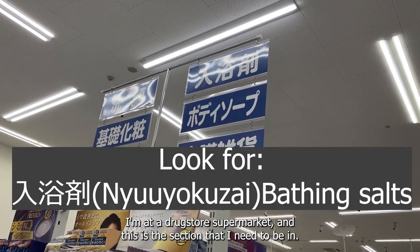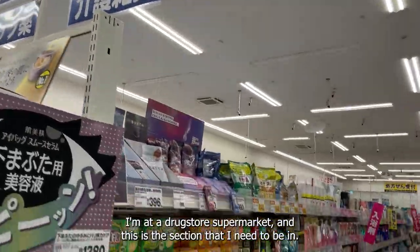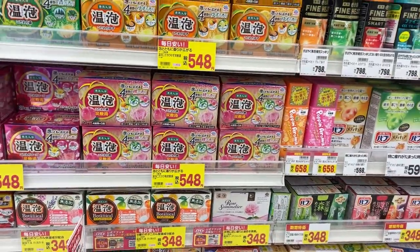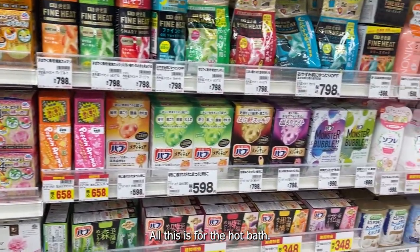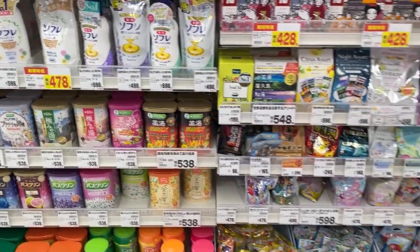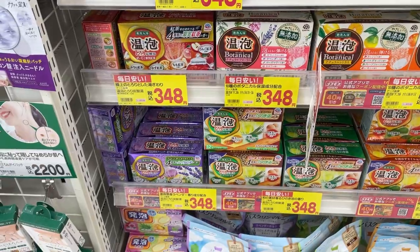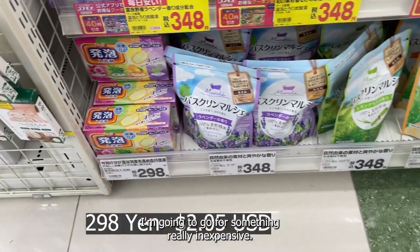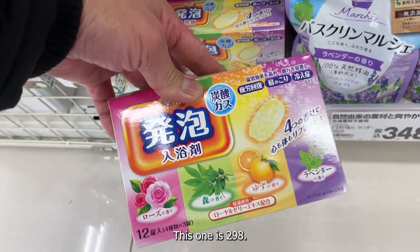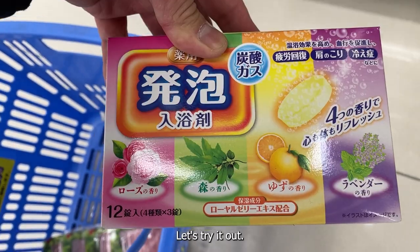I'm at a drugstore supermarket and this is the section that I need to be in. All this is for the hot bath. I'm going to go for something really inexpensive — this one is $2.98. There are 12 aromas. Let's try it out.